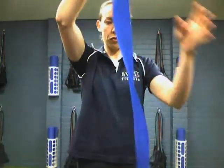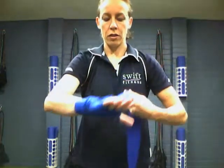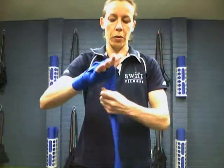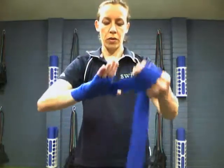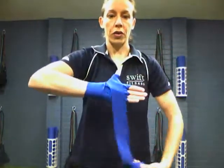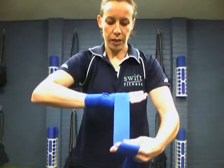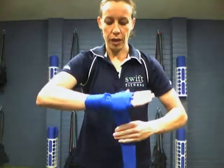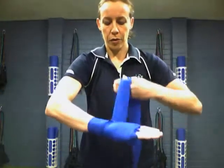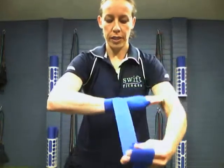From there, we're going to go around our wrist again. Then I'm going to go around the thumb — I'm going to go around it twice just so we're protecting that thumb. From here, we're going to go back and go around our knuckles again. Just tuck it in and make sure that it's nice and tight.